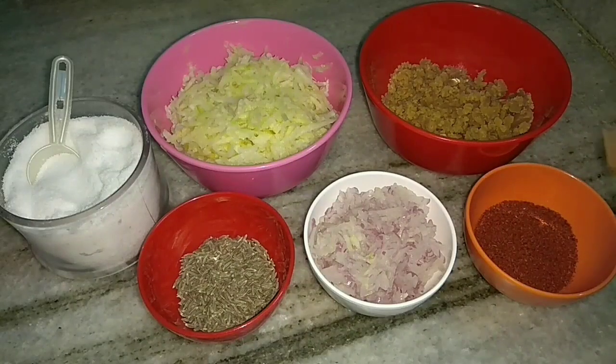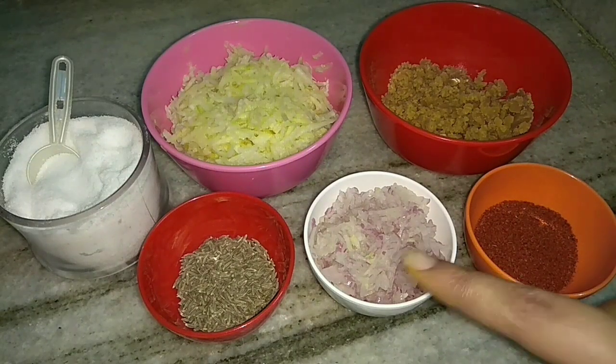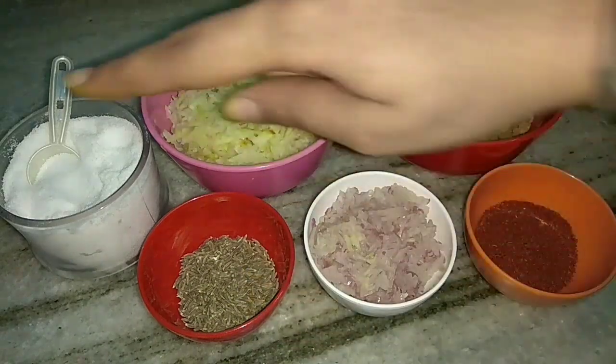We also require jaggery, red chilli powder, grated onion, cumin seeds, and salt.